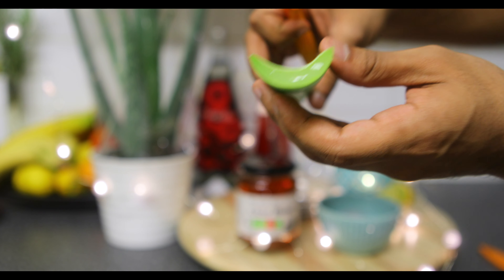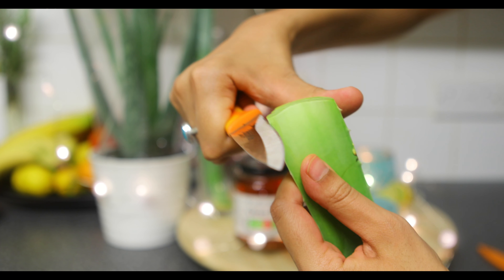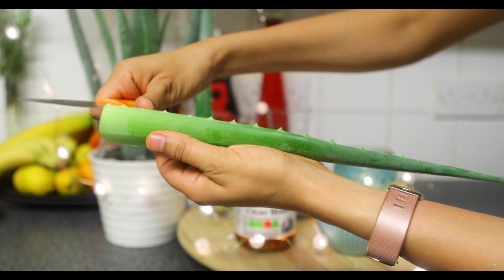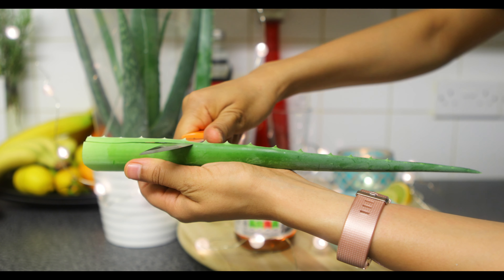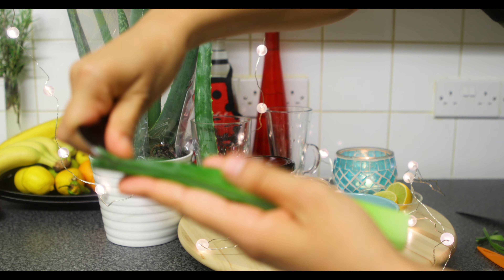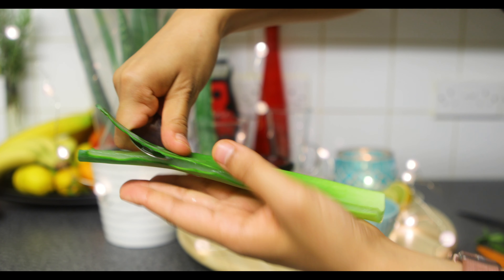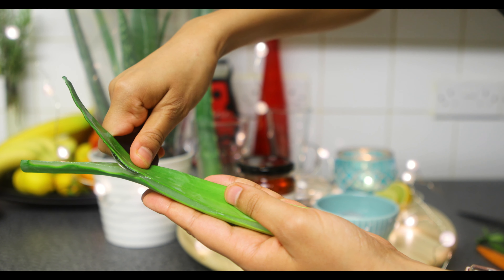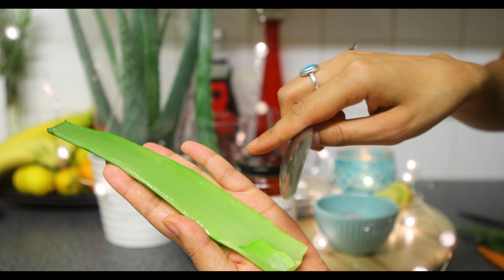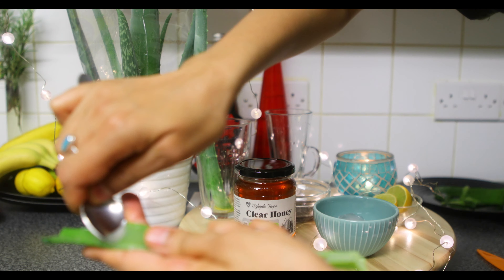I'm gonna get a knife and just cut the bottom of the aloe vera — nicely cut, so we're good to go. Here we've got the aloe vera leaf, and what we've done is cut from the top. Let's get rid of the sides as we're doing over here. I'm gonna use a spoon and just scrape this part of the aloe vera like so. Once you remove the outer layer, you remain with the gel inside.